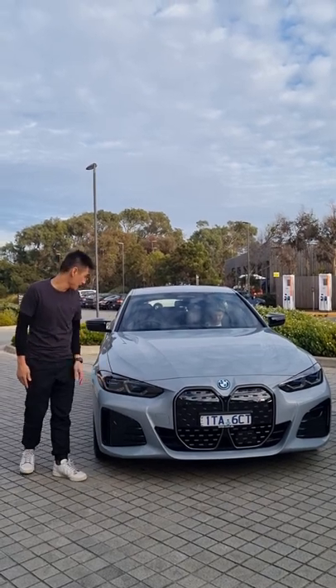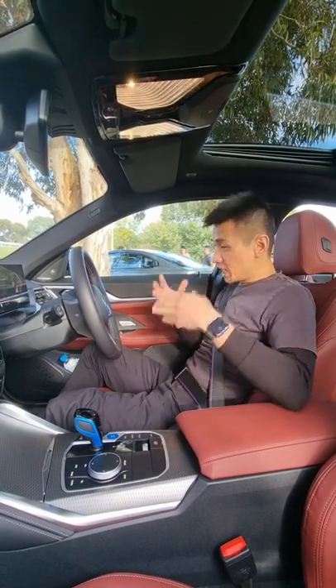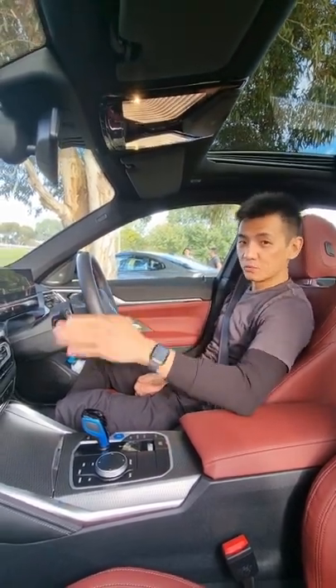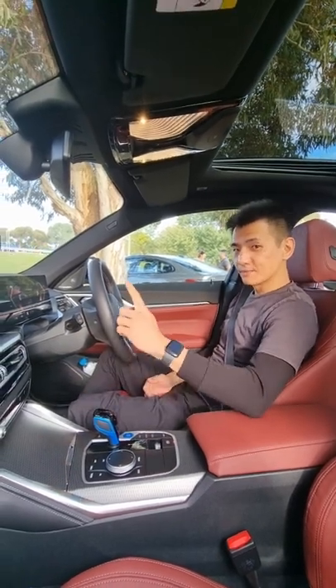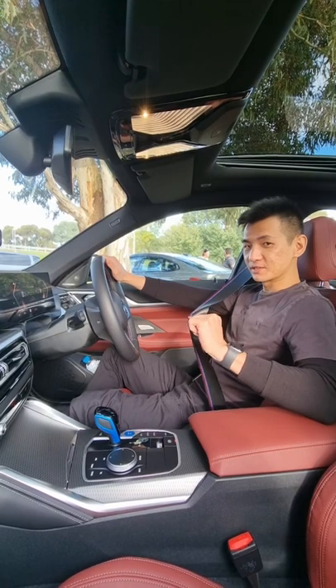We also have M wing mirrors. Inside the cabin of the M50 it is a familiar BMW space — we have the curved display running OS 8, but there are some M-specific parts including this steering wheel as well as these M seatbelts. So how does the i4 M50 drive? Stay tuned to find out on the 20th of May.